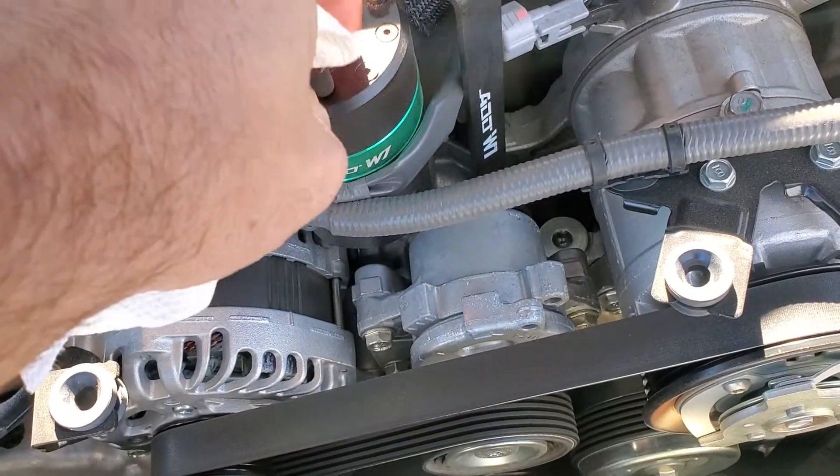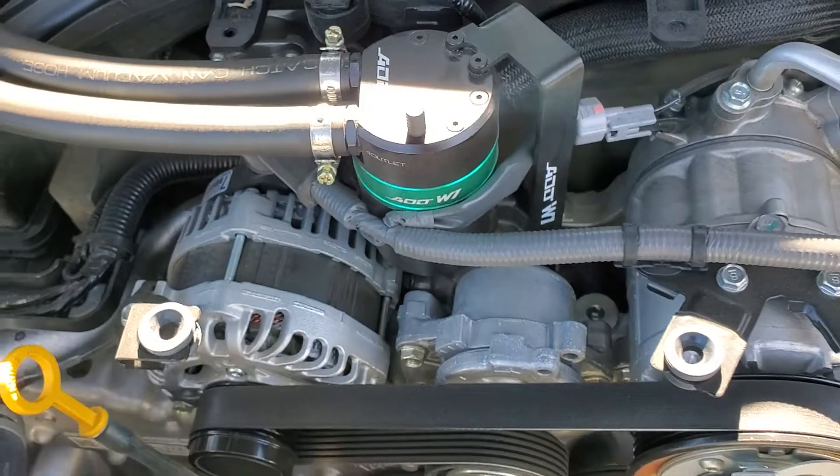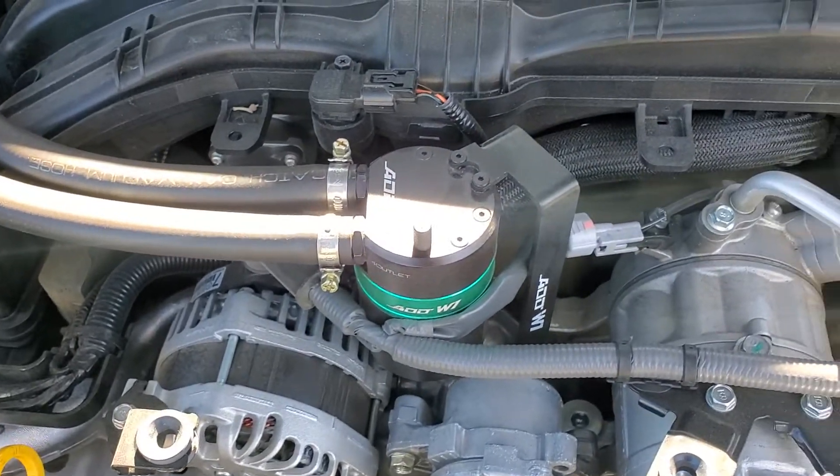So that worked well — 26 milliliters after 4,000 miles on the 2021 Subaru Forester.